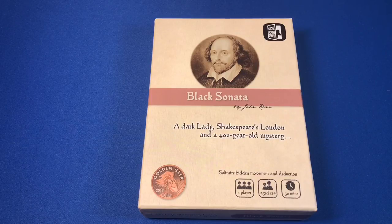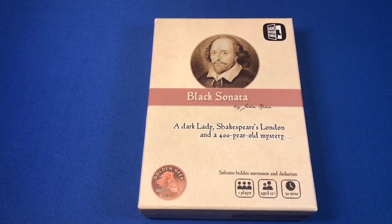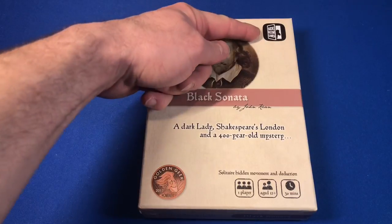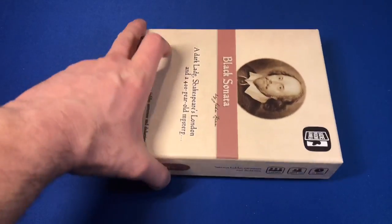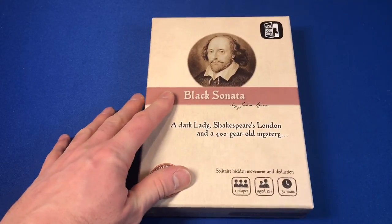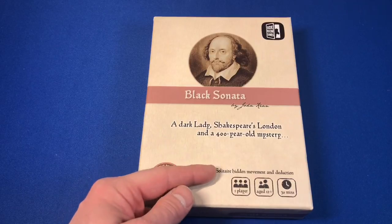Greetings, I'm Bernd and welcome to Meet Me at the Table. We are going to do a quick playthrough of Black Sonata. This game is by John Keane and it's from a company called Side Room Games. Now this is all the box is — this is all you're going to need. It's a small little game that is a solitary hidden movement and deduction game. Those aren't really my strong points but we're going to give it a shot.